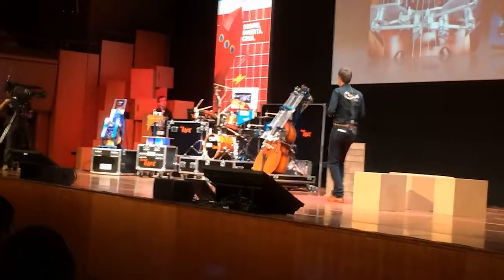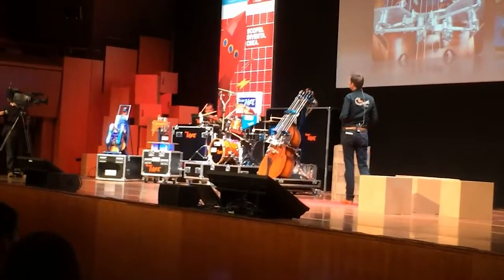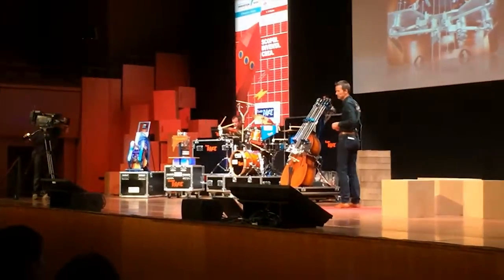So I guess that's the last song. We're going to play a song with all the instruments together, with a little bit of focus on the double bass.